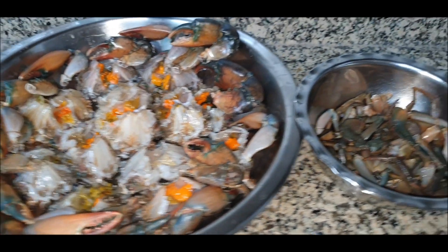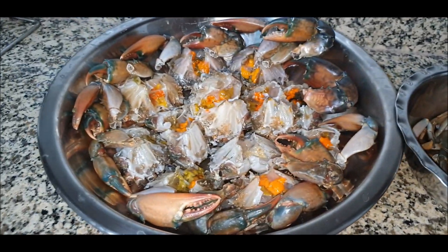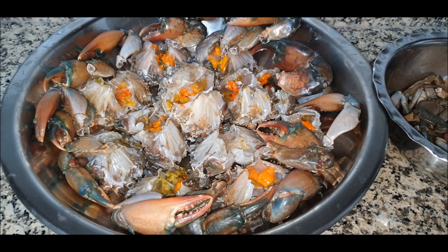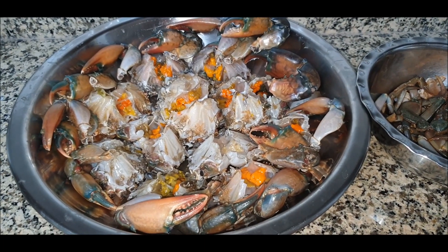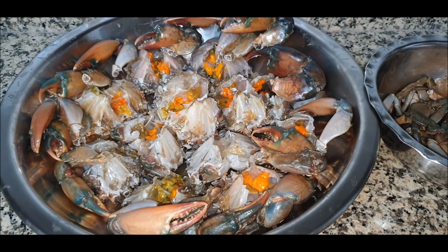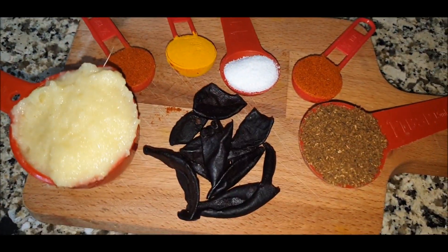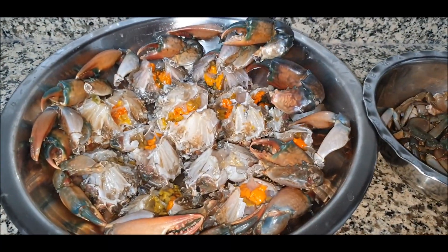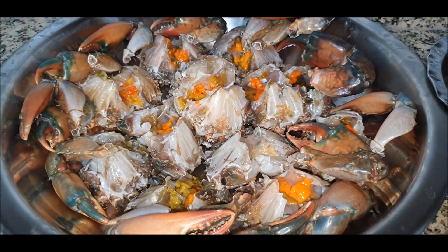As usual, all the recipes are simple to make, use very little oil, and are very healthy. Particularly this recipe — if you make it, I'm sure you'll just keep making it all the time. Now let's quickly look at all the ingredients we need for this crab Kalwan.